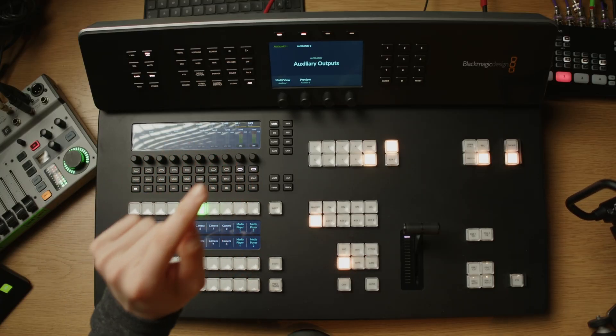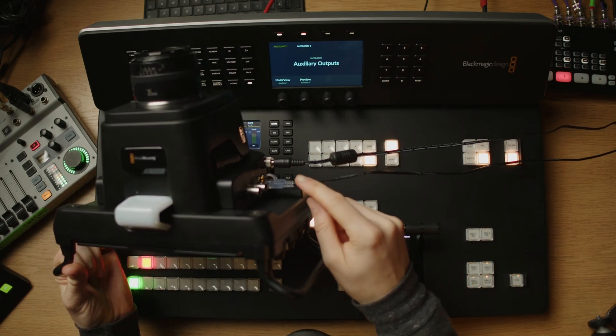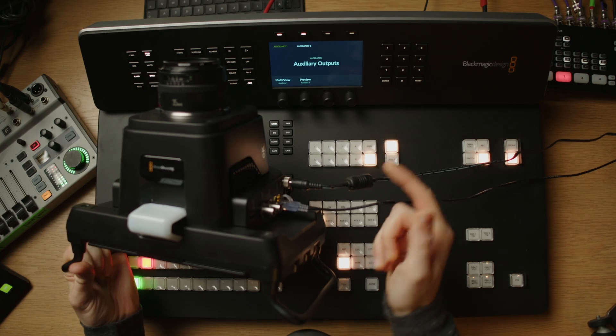I have the ATEM here powered up and connected to my local network over ethernet, and I also have the studio camera powered up and connected via network cable to my local network.